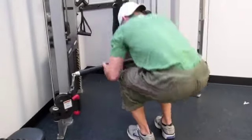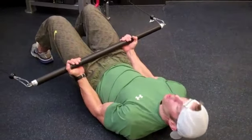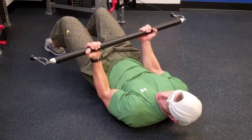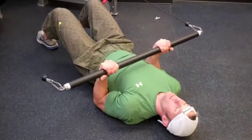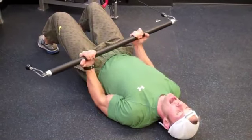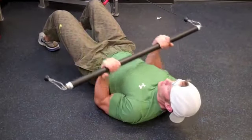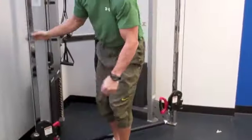For the lying cable curl, you're lying on the floor and putting your feet up, keeping the elbows on the ground so that you don't lift your elbows up and use the deltoids. Head back, and you're just going to bring it forward like this. This is all bicep isolation. Inhale down and exhale up. Just repeat that process. And that is an introduction to the standing and the lying cable curl.